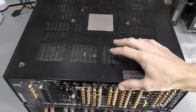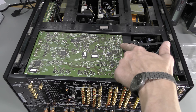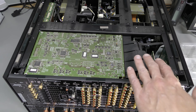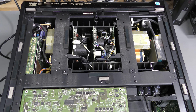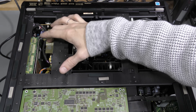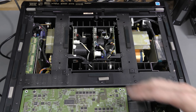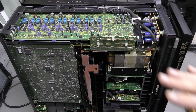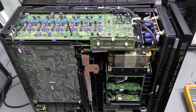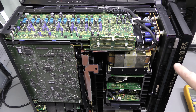I unscrewed the top cover. And look at this — here we have these vent holes. And there is a bug. And I don't see any protective coating on this board. I wonder if something like this might be a problem. Here we can see a couple of massive transformers and some power supply stuff with some fuses and such. So I think this should be checked first.